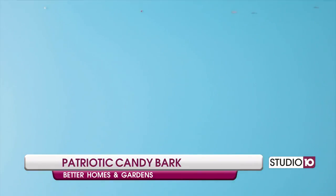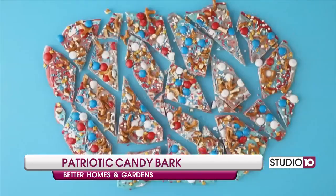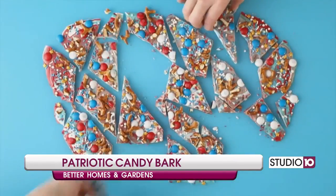Chill for 30 minutes, then coarsely chop — it doesn't have to be perfect — and enjoy this red, white, and blue bark.